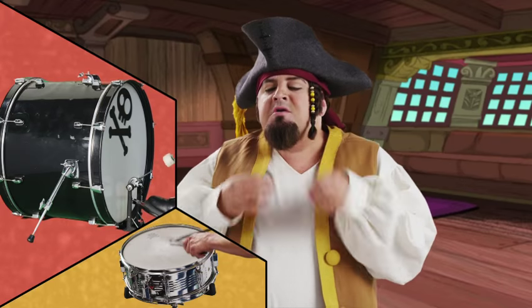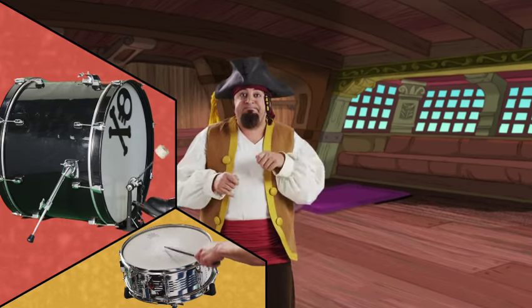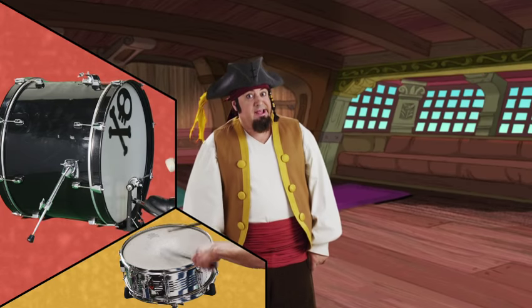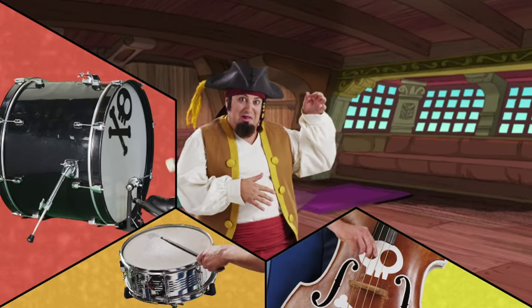Now make it snare-y though. Snare drum, ratchet-a-tat, bilge rat, very nice. Now don't forget, we're gonna need some buzz and bass. Now that's rowing the boat properly.